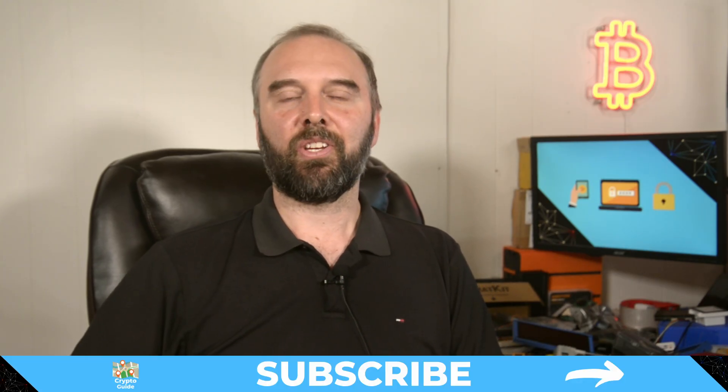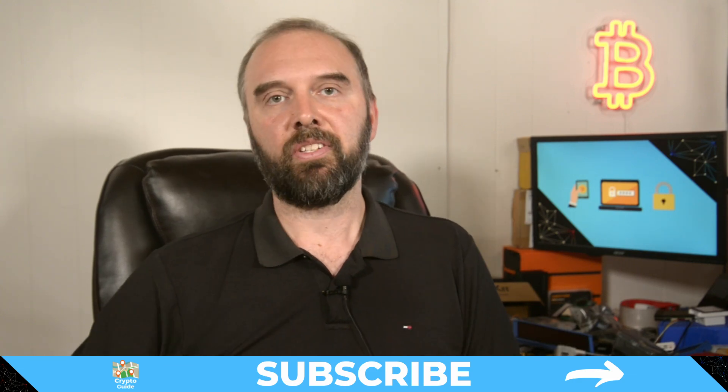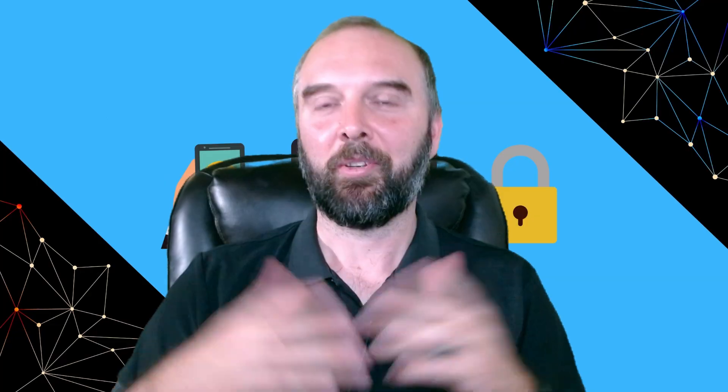Hit subscribe to stay in the loop for content I make to help you find your way in the crazy and often hostile environment that is cryptocurrency. Sometimes people ask me which DIY project is the best, and the only answer I'll really give is: it depends.